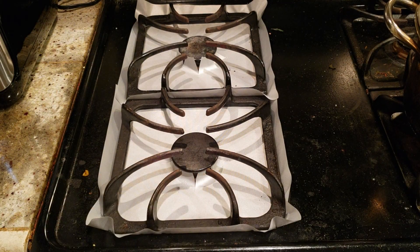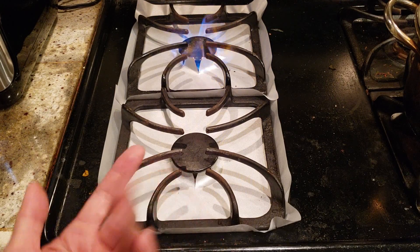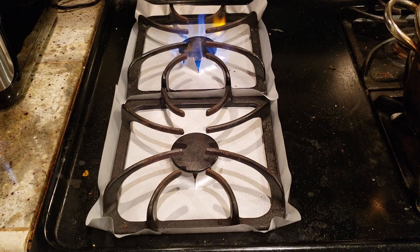Actually, there's something different with this stovetop right here — let me try that one down here. It's not burning, it's still lighting up, so it looks fine to me.